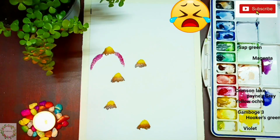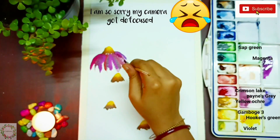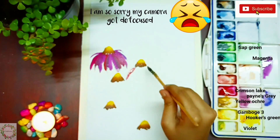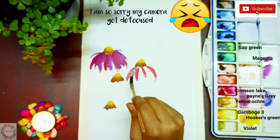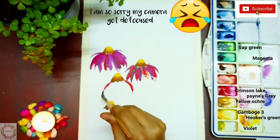Now it's time for the petals. I'm so sorry — my camera got defocused for some time and I didn't notice, so I'm speeding up that portion of the video so you won't get bored. Please ignore my mistake and I request you to stay with me.